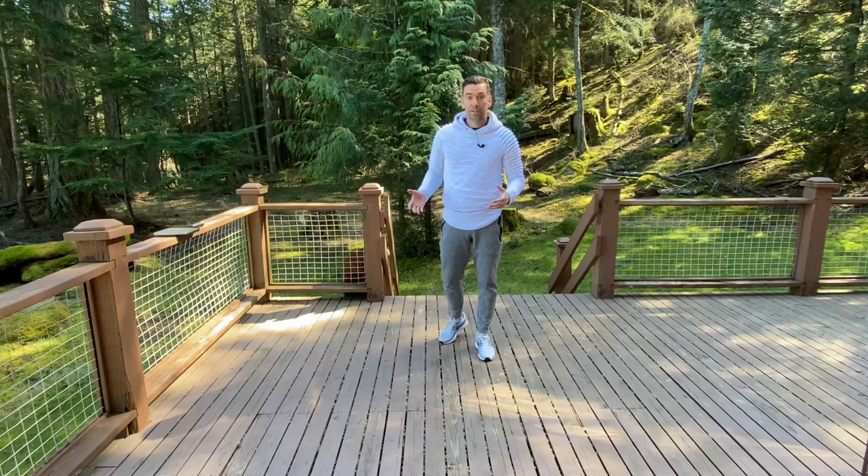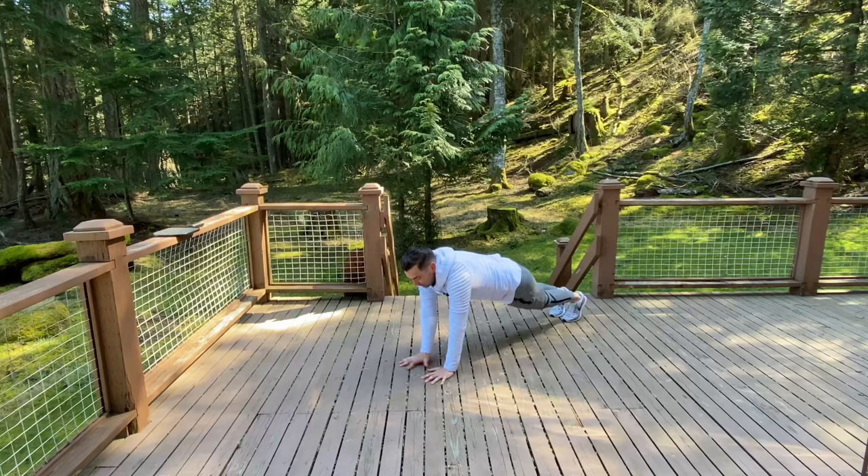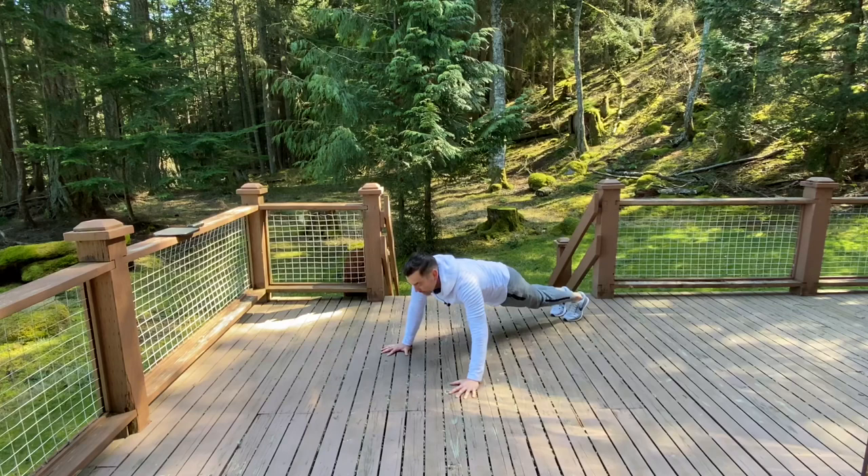The last drill is a hand speed drill — who doesn't want faster hands up at the kitchen? We're going to get into the plank position just like this, and all we're going to do is move our hands to the inside and then to the outside: in, in, out, out — in, in, out, out. Try to do that as fast as we can without hurting ourselves.